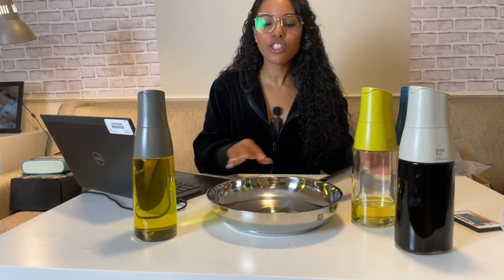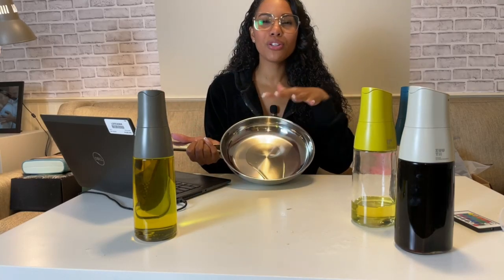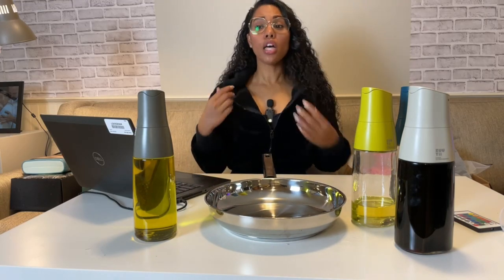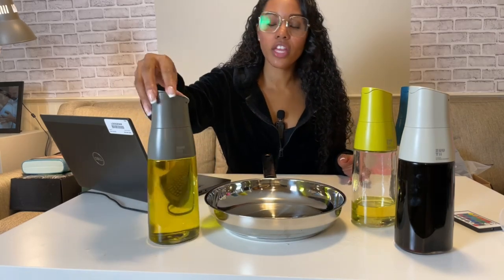I really like it and it actually gives you a nice amount of oil. It doesn't give you a splatter, nothing like that. So if you're trying to get a certain amount of oil on a pan as you're cooking and you don't want too much oil because sometimes oil can overspill, this is the thing for you.